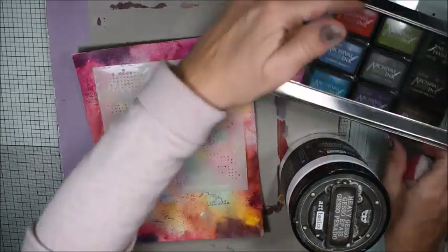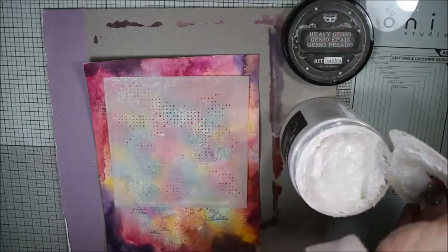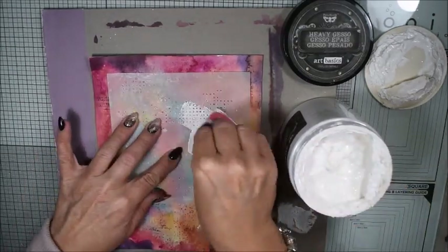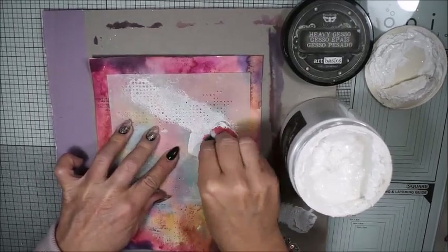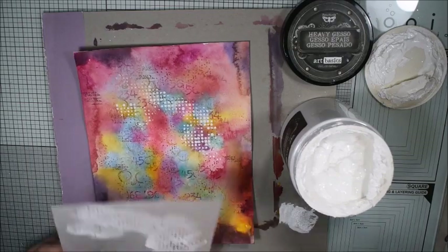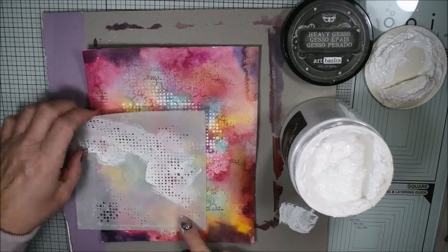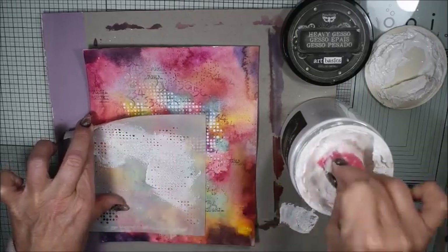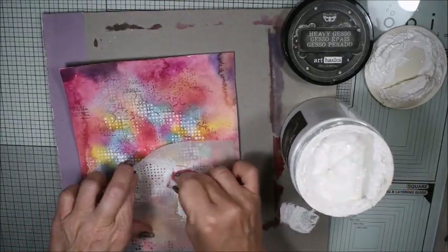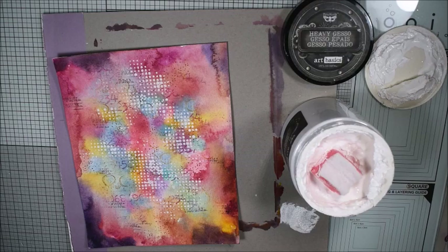Now I will use AB Studio stencil number 14 — it's a stencil with fine small dots, absolutely gorgeous and usable on many different projects. I have a big jar of white gesso from Prima and I'm picking it out with my sponge, dabbing it on the stencil. I really must dab with a pretty good amount of gesso because the dots are really small, but that's what I love about this stencil — it gets small and defined.